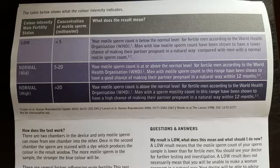If the colour result is similar to the lightest purple on the kit, that means the motile sperm concentration is below the normal level and is less than 5 million per ml. If the colour result is similar to the mid purple colour, then your motile sperm count is at or above the normal level of between 5 and 20 million per ml. If the colour result is similar to the darkest shade, then your motile sperm count is above the normal level at over 20 million per ml.